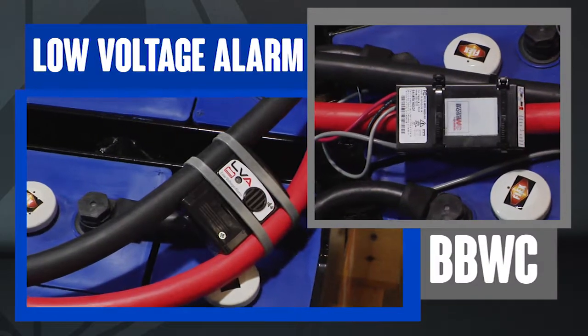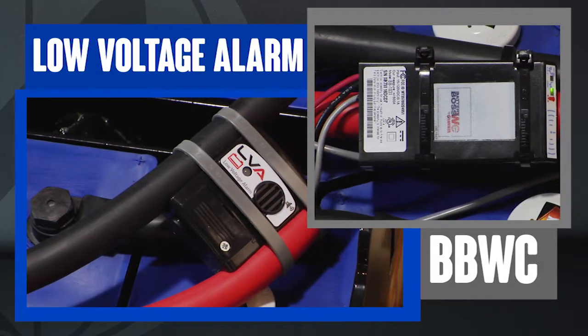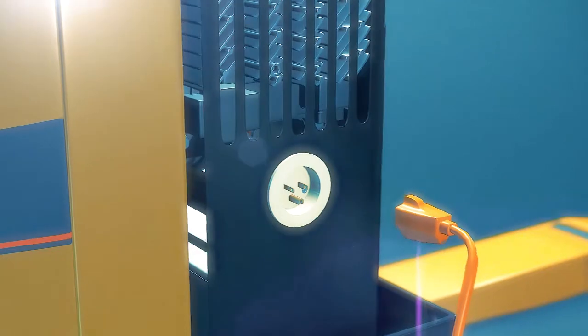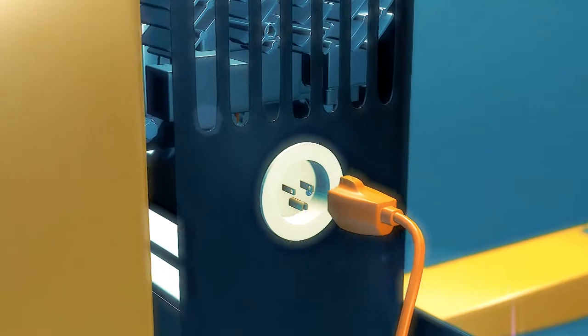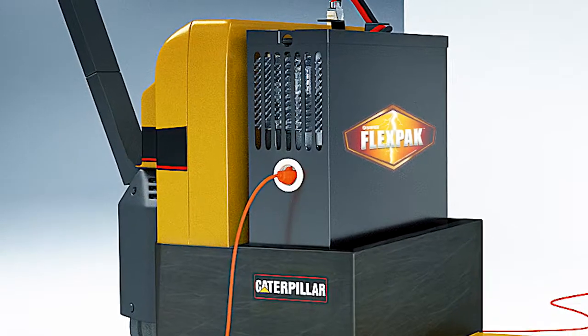Hawker Flex and FlexPak batteries are equipped with a low-voltage alarm and BBWC to automatically alert you when the battery needs recharging. The on-board charger on our FlexPak allows for charging using 110 VAC outlets at any time and anywhere.